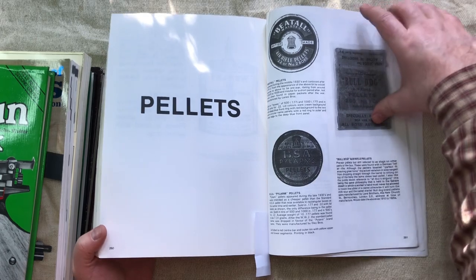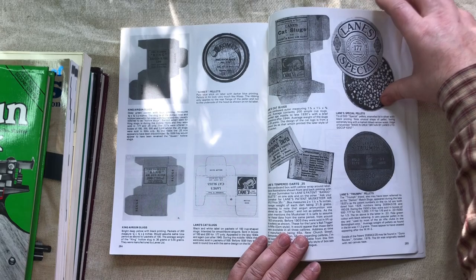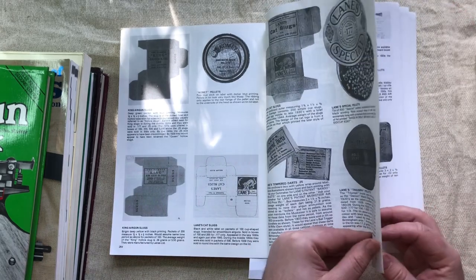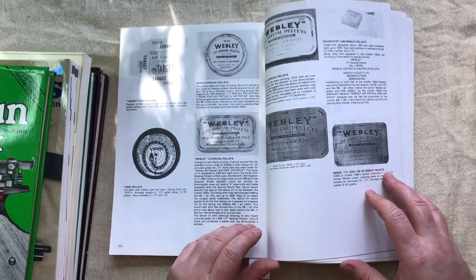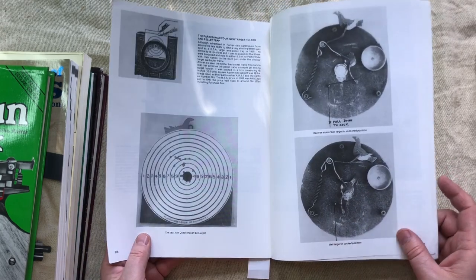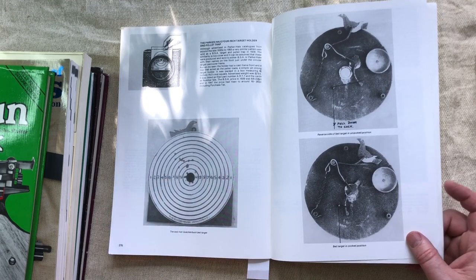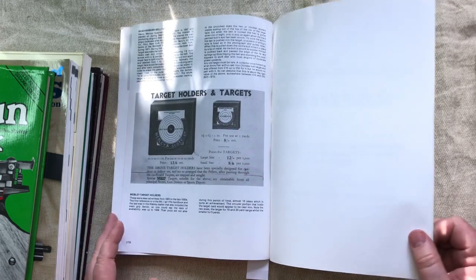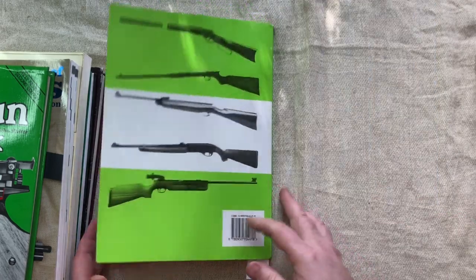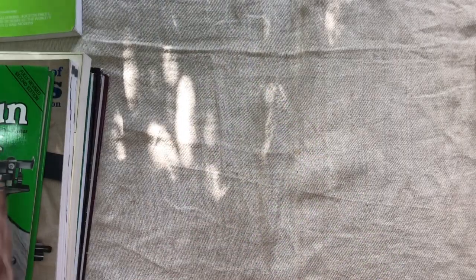At the back it's got a little bit about pellet boxes — there are millions of pellet boxes out there but he's got a nice little selection, which I'm guessing is his own collection. There's also a little bit about bell targets. This is one of the must-haves if you are an airgun collector. It doesn't have an index, but because it's done alphabetically it's pretty easy to find what you want. That's the first of what I call the essentials.